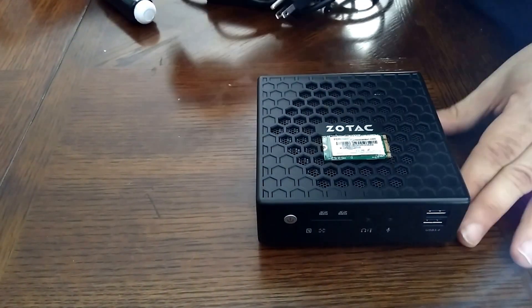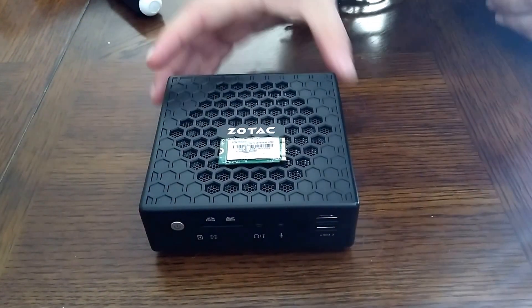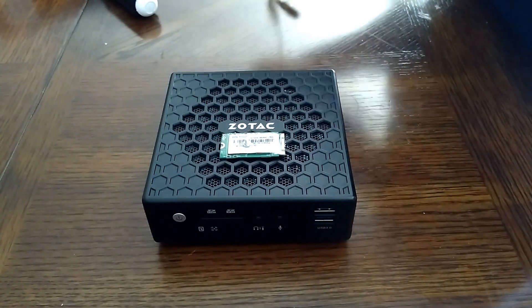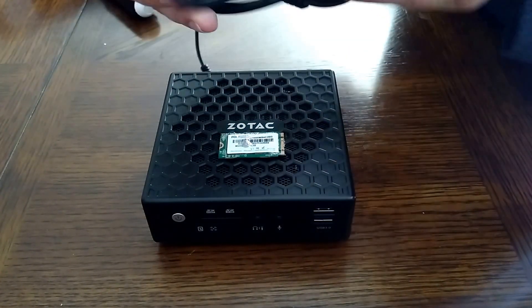What you get with this is an AC adapter — a standard brick.